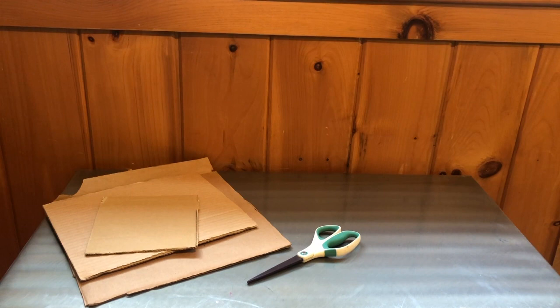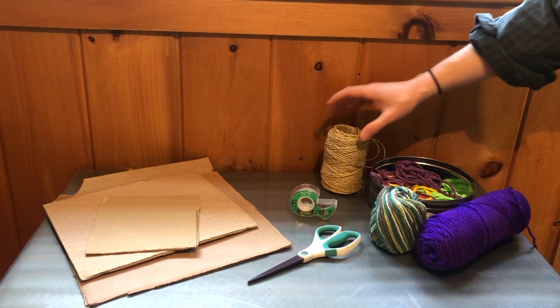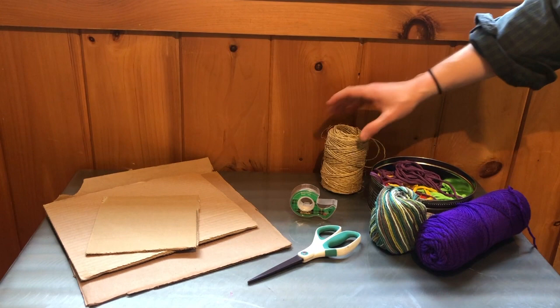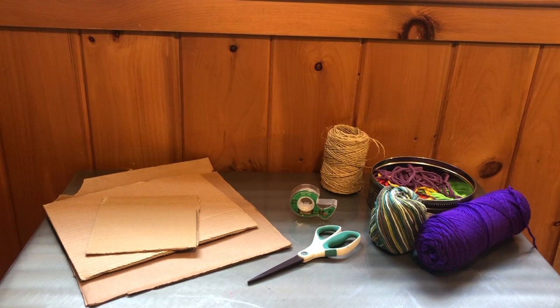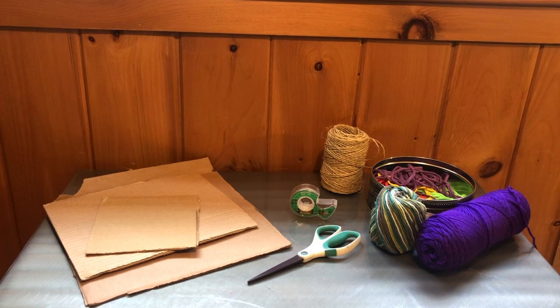For your cardboard weaving circles, you'll need cardboard, scissors, tape, and some kind of string or thread. I have yarn, some simple twine, and some strips of fabric cut from a large piece — it looks like they were cut from an old t-shirt or sheet. If you have some old fabric at home that the adults say you can use, that's a great way to make your own string and repurpose something that doesn't get used anymore.